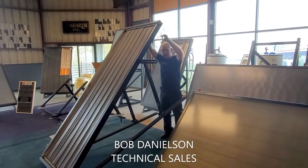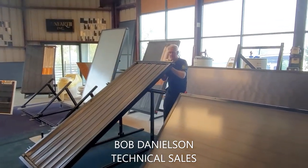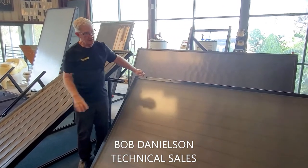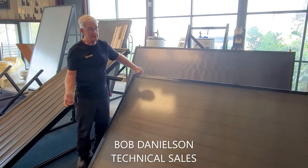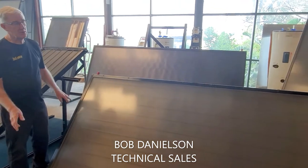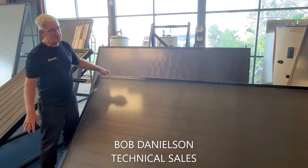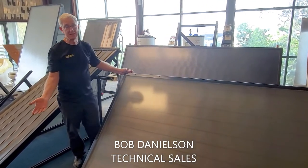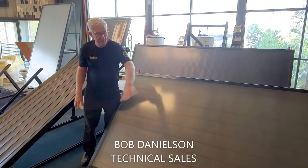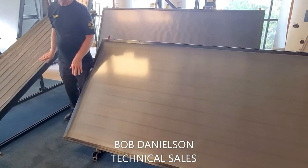You can see the height difference between both of them. In landscape, the performance is essentially the same. You can place multiple panels on a roof, and the manifolding is done per design so each panel or group of panels gets the same flow rate. You do have more manifold piping involved when you do it this way with multiple panels than you do with the portrait design.